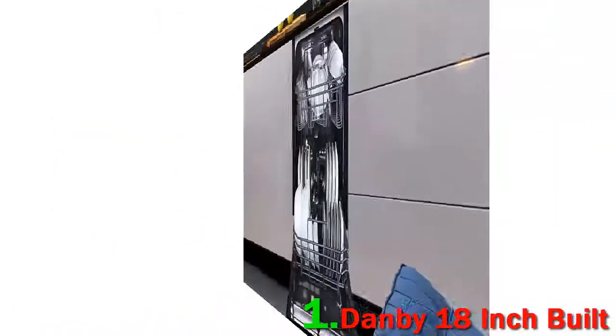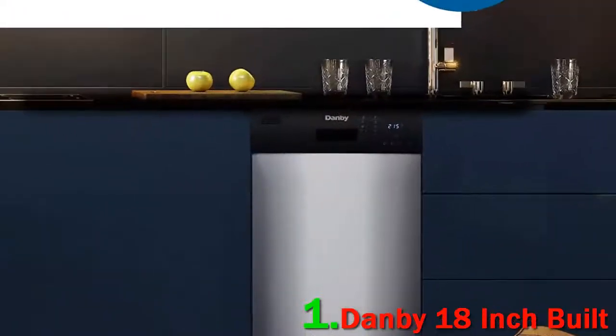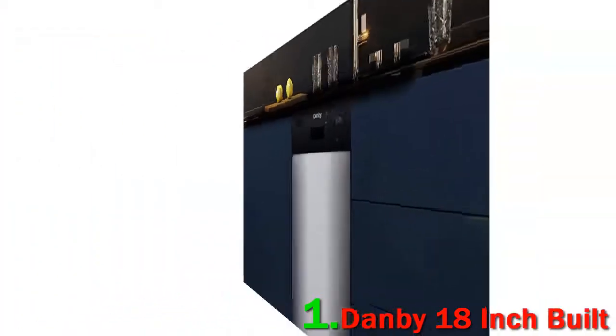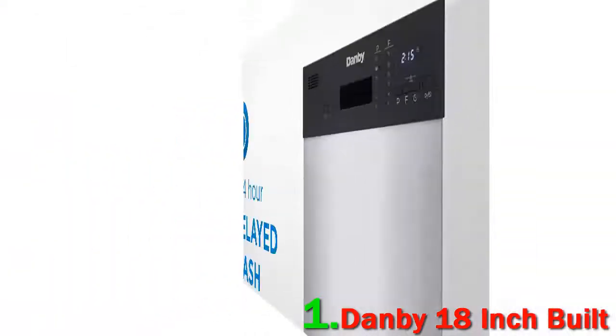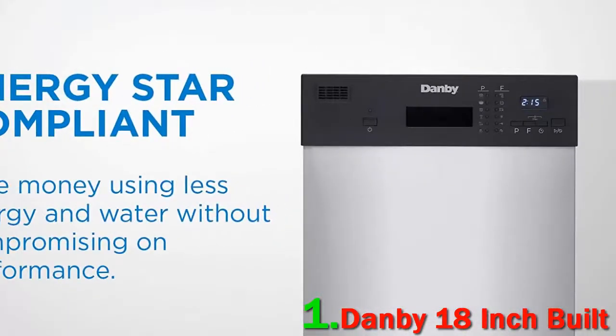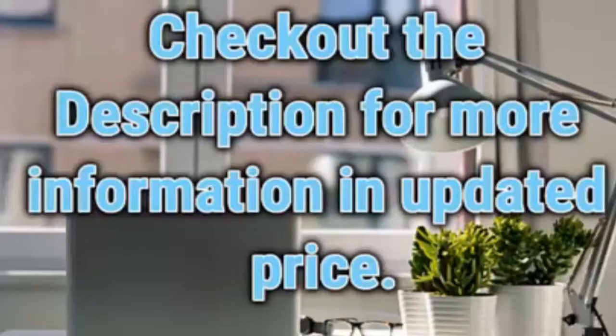Heads up to first-time dishwasher installers: it just comes with a drain hose. You need to supply the water connection connectors as well as any appliance electrical outlet. It's peaceful. It cleans and dries quite well. It looks great. It's small and useful for two people. Check out the description for more information and updated price.